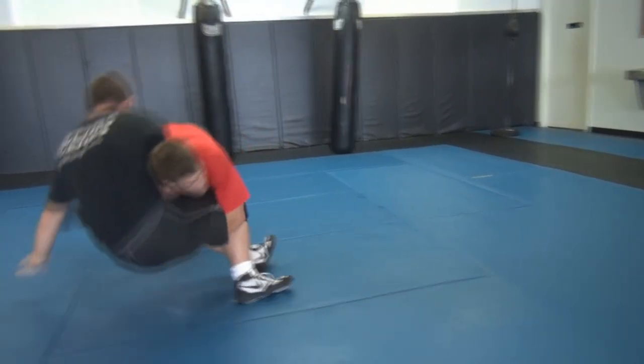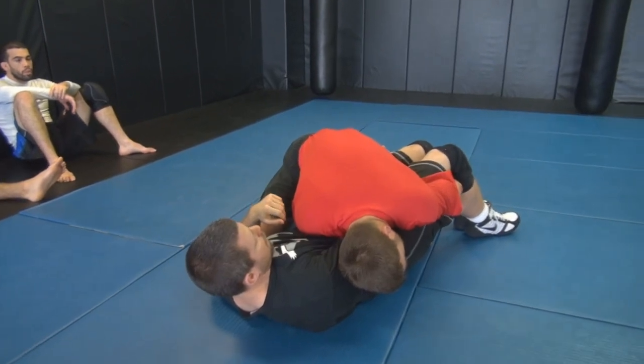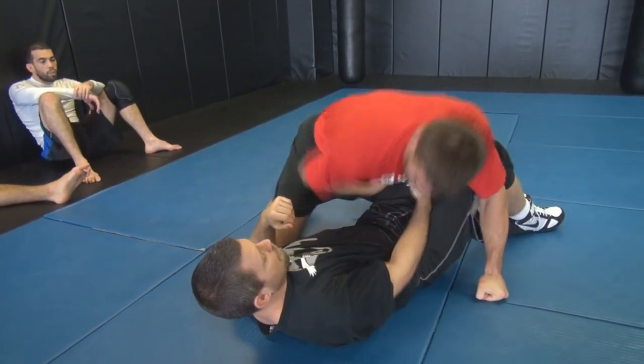Now I circle to the right — I don't even have to drive. I circle right, pass the legs, and I'm up here. Now I stick when I do this one.